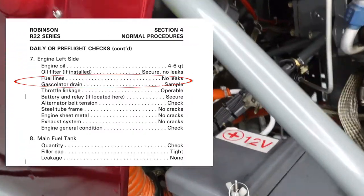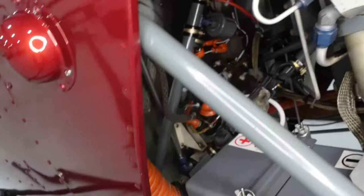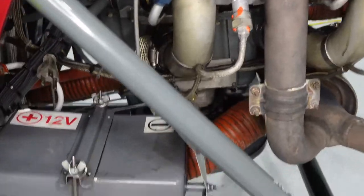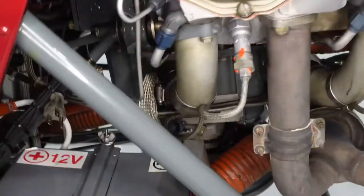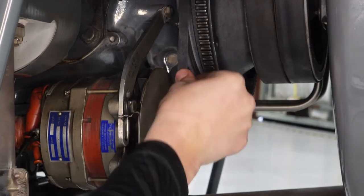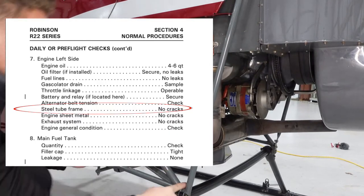Then the gasculator drain — this is kind of the last filter before fuel goes to the carburetor, and it's the last place we check fuel from. I usually do that all at the same time. Then throttle linkage: I increase and decrease throttle with my left hand on the collective, and on the carburetor you can see it responding — the correlator opens it. Then battery and relay — on most R22s it's located on the left; the relay is the only wire coming off of it. Make sure those are all good. Alternator belt tension — the alternator is on the back of the engine. Unlike the sprag clutch and those V-belts which should be loose, the alternator belt should be tight.